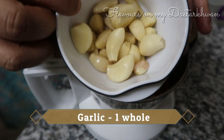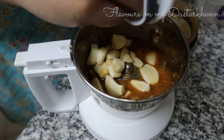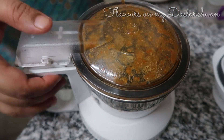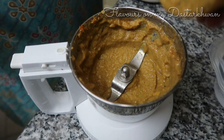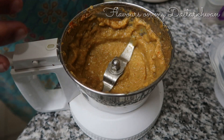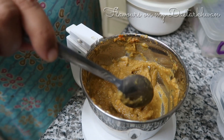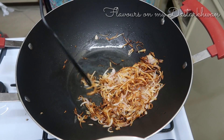Coming back to the recipe, I'm going to add one whole garlic to this mixture and four to five green chilies — or as much spice as you can handle — and I'm going to grind this into a smooth paste. If you add a little salt, this paste could actually make a really good chutney on its own.